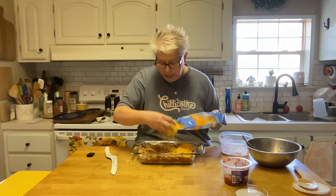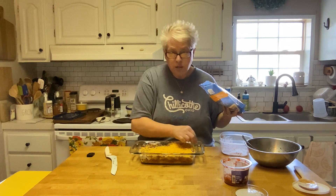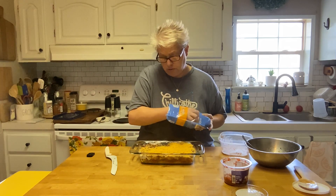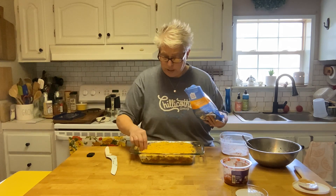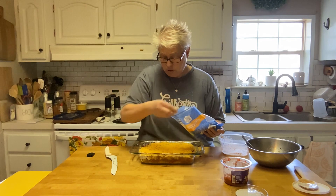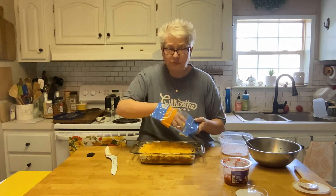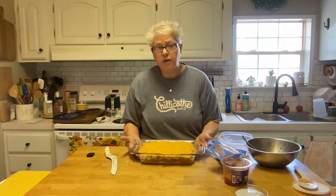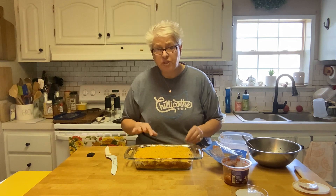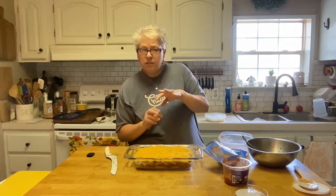I've been trying to cook smaller batches for Brock and me, so this isn't too big of a pan. We'll have this for lunch right before we go to work, or I'll just take it to work and maybe share with the coworkers. I'm going to pop this into a 375-degree oven. Everything's cooked — you just want everything to get together and get to know each other.